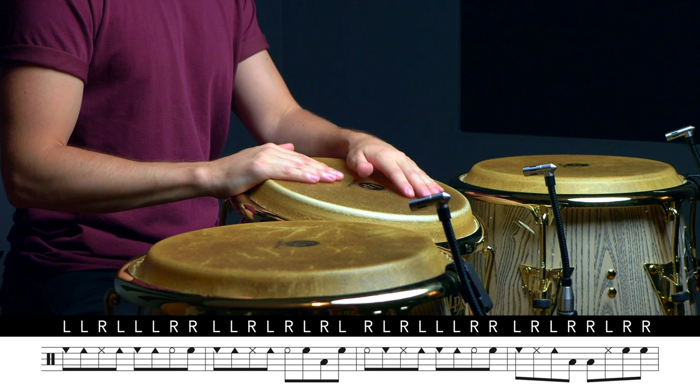Now let's hear what this figure sounds like when we play it on the three-side of the clave. We'll work on it as a four-bar phrase and alternate it with one of our common two-drum tumbao patterns.